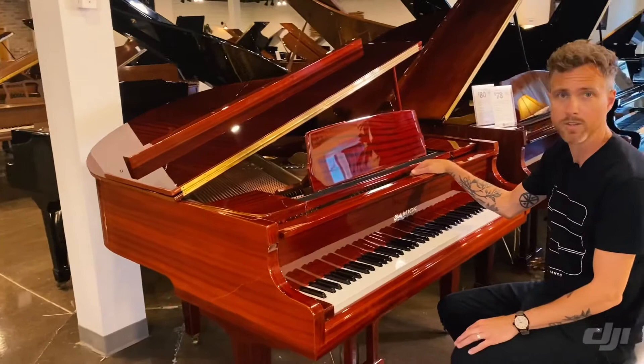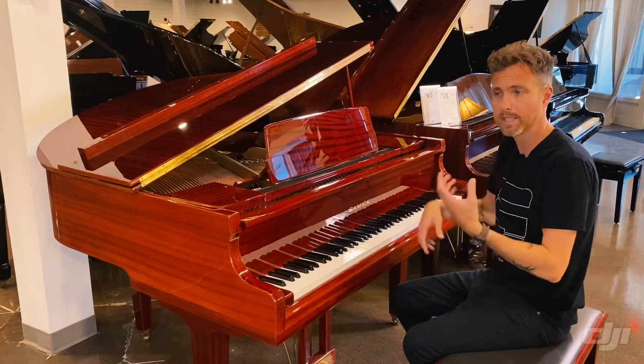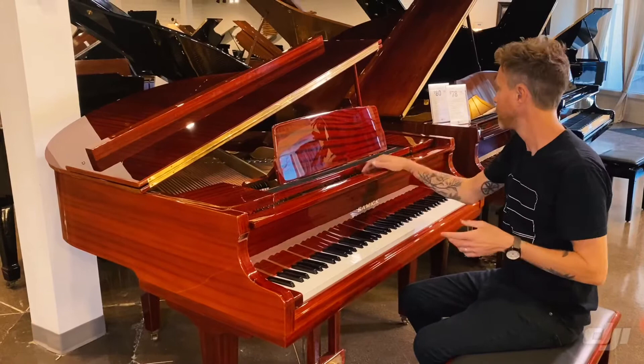Samick is the largest piano manufacturer in the world. They're who make Kohler & Campbell, Schaefer & Sons, most of the Sherman Clays — the list goes on and on. You basically have these three huge manufacturing companies: Dung Bay, Samick, and Pearl River, and they make most of these stencils.